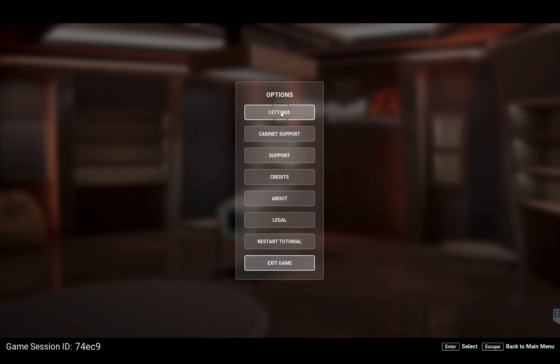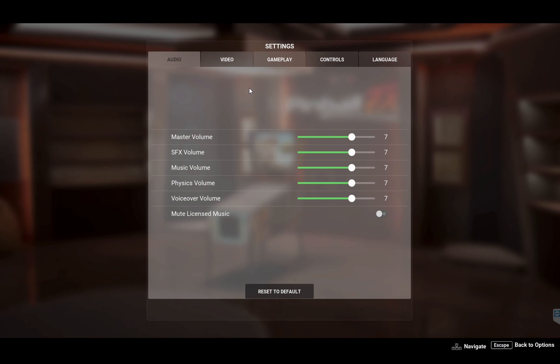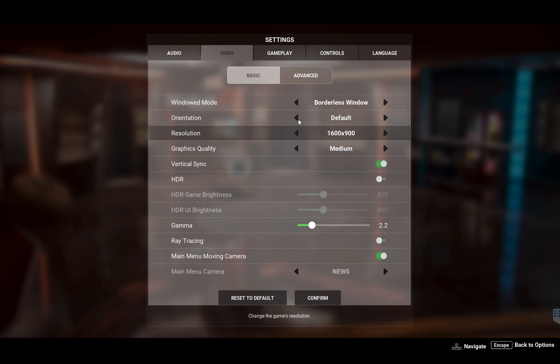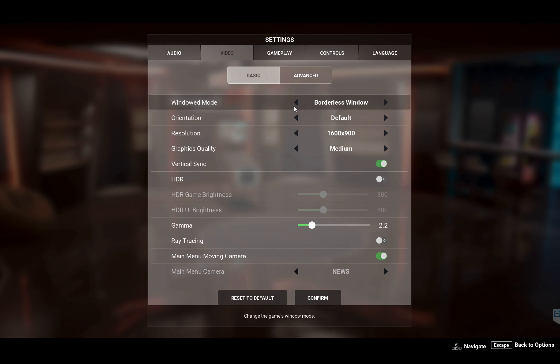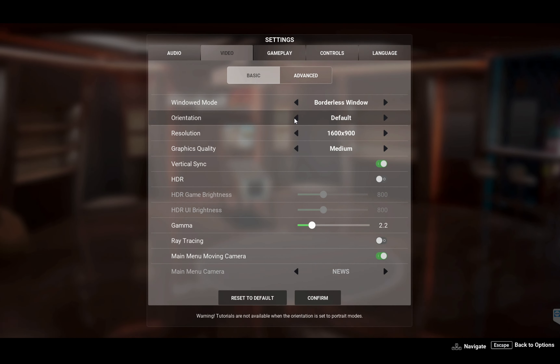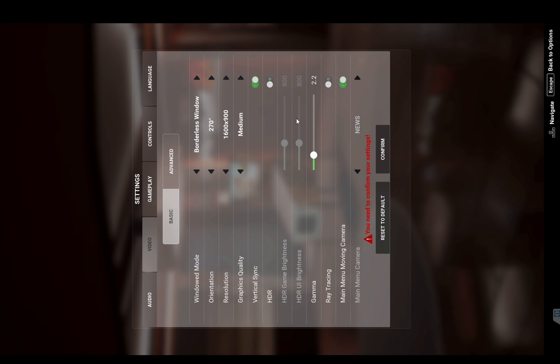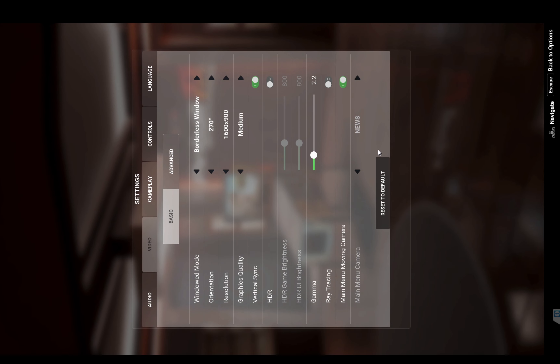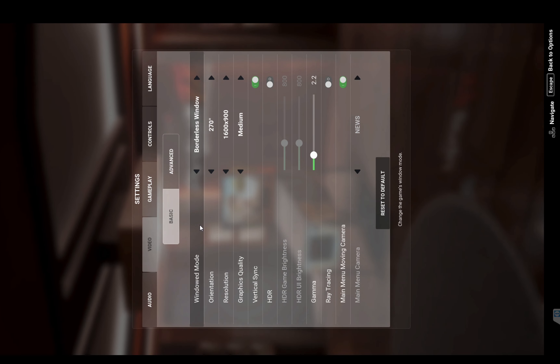While you're here, if you want to enter cabinet mode you can go to video settings and rotate your screen. I'm going to set it to 270, hit confirm, and then exit out of Pinball FX.